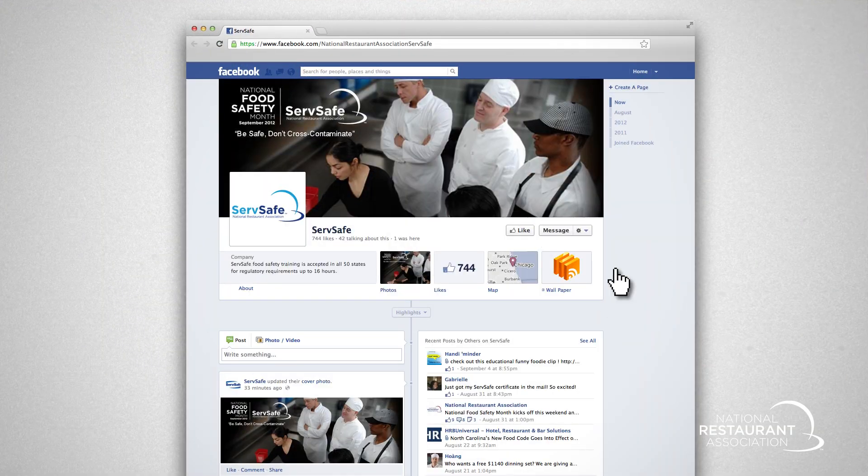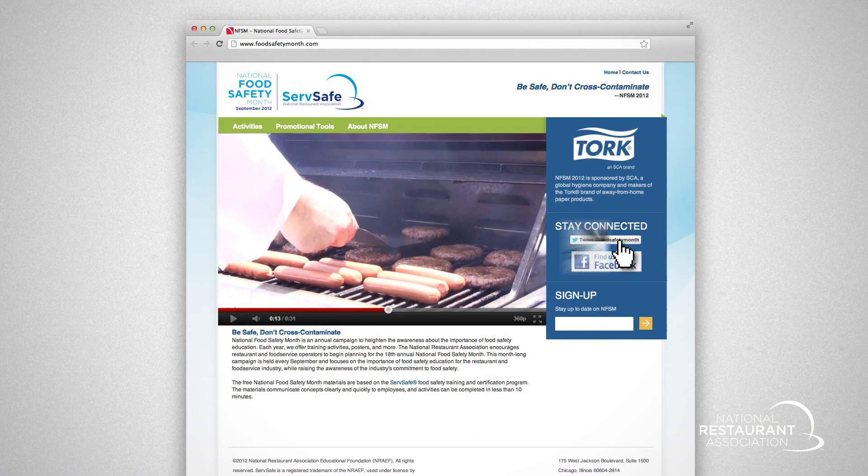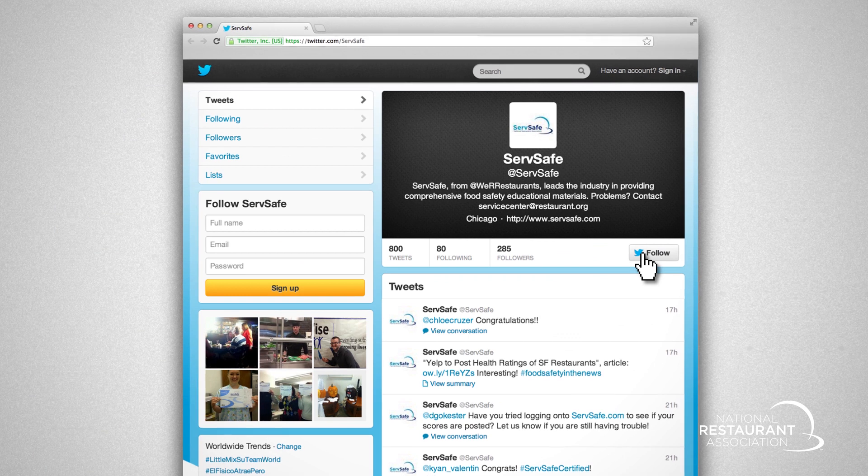Join the conversation at ServeSafe's Facebook page or Twitter and share how you are participating in National Food Safety Month.